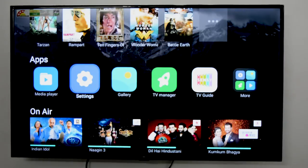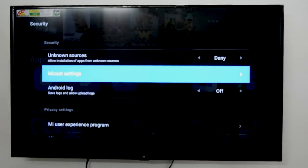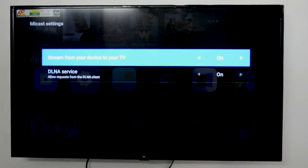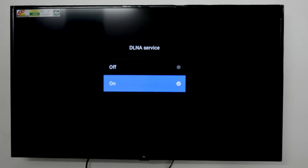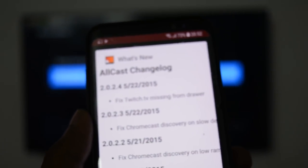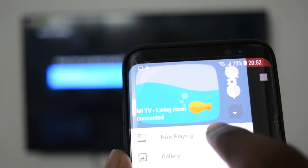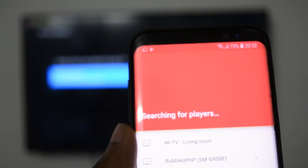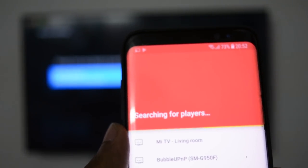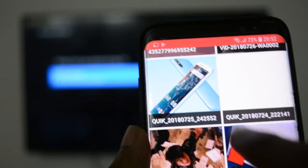Mi TV also supports the DLNA standard for home appliances to connect devices and stream media. To enable DLNA on your Mi TV, navigate to Settings, then Security, and toggle the DLNA service on. I tried numerous apps which support DLNA service, but each app had their own set of flaws. The best DLNA service app for Android in my opinion is Allcast — the download link will be in the description. Just download and install the Allcast app on your Android phone. Launch the Allcast app and it will automatically detect your Mi TV if DLNA is enabled.